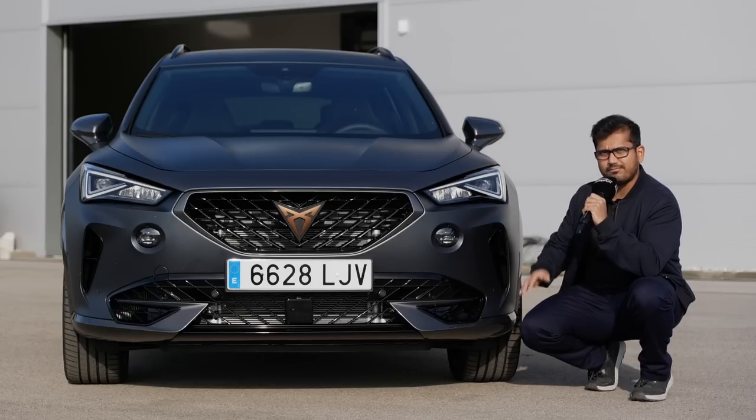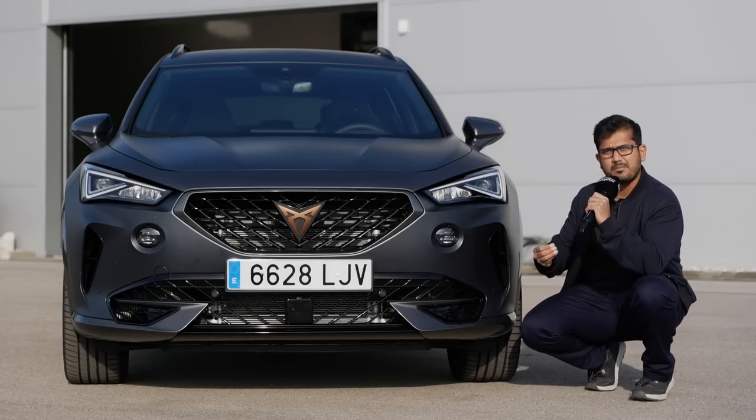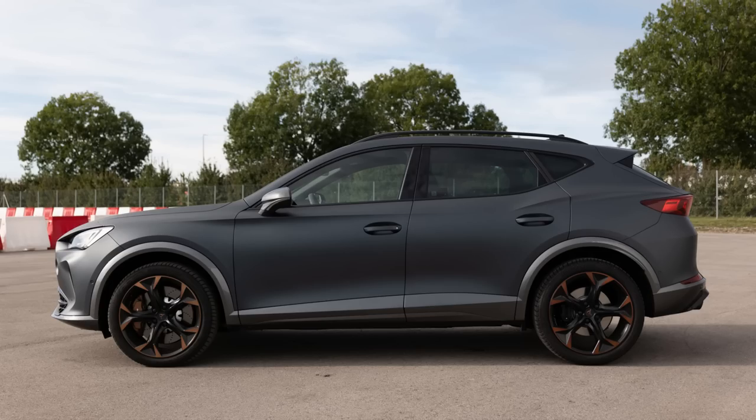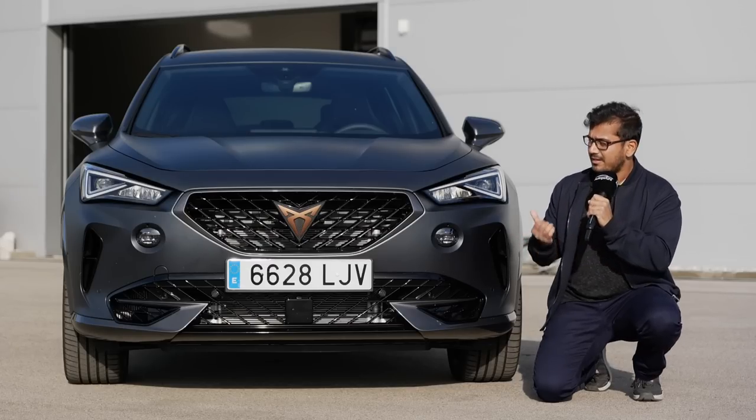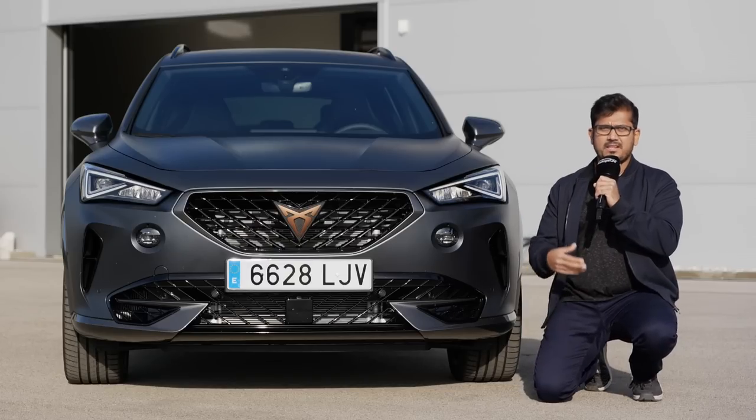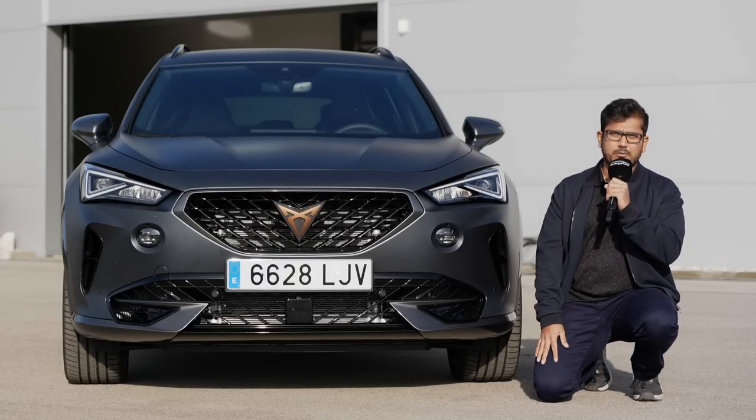The Formentor is on VW's MQB EVO architecture — the same platform that underpins the Golf 8, the new Octavia, the Audi A3, and of course the Seat Leon. But like the Leon and the Octavia, the Formentor is on the slightly longer wheelbase version of this platform compared to the Golf and the Audi A3.